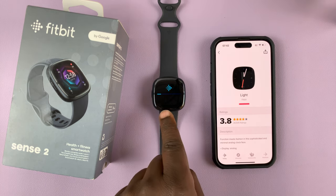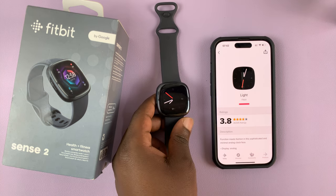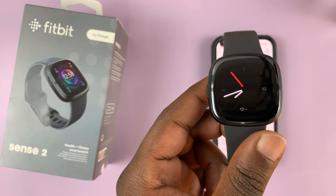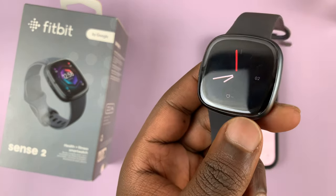As you can see, it's currently working, so just give it time. Once it's done, the watch face will be activated automatically. There you go — there is our new clock face.